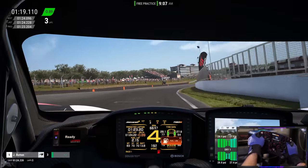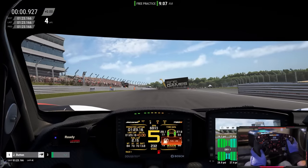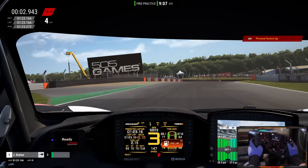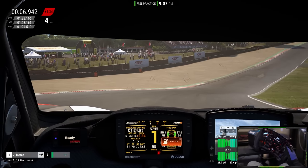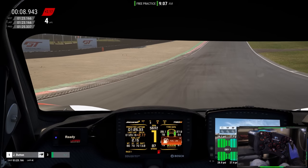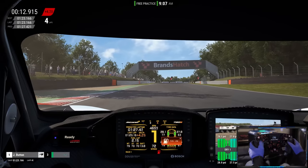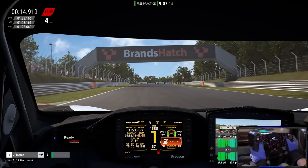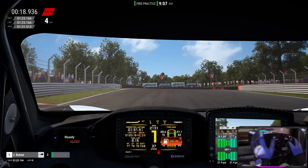This will be our last lap. We're coming in about three tenths off our time with the McLaren — that could be down to personal error, but it felt like it was costing me time simply because of how I had to contort my arms over the wheel in order to control the car mid-corner through some of those corners.